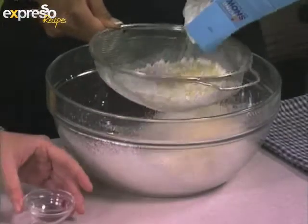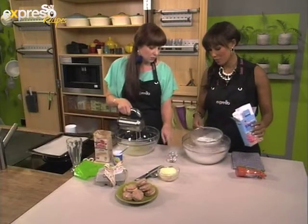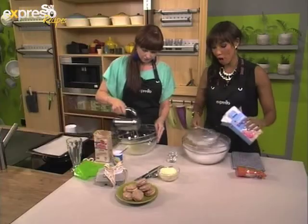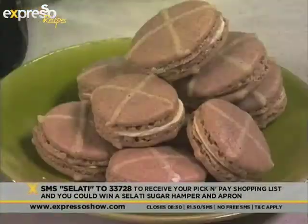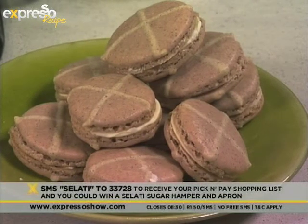We've got some spices over here that obviously make the macaron what it is — the mixed spice and the cinnamon. Delicious. While we're mixing this up, if you would like the recipe for our hot cross bun macaron, all you have to do is SMS the word Salati to 33728 and we will gladly send you that recipe to your mobile phone so you could be making this for Easter.